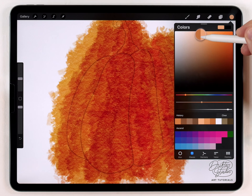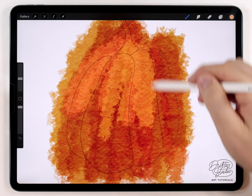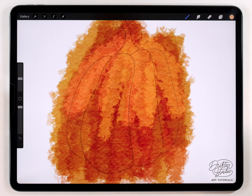After that first pass, you don't have to, but I really like to go over it again in a lighter color — a much lighter orange — and I'm going to focus that on the top. The purpose of this is to create an interesting texture, because otherwise the pumpkin can end up too smooth and doesn't really look like watercolor. I want to add some intentional mistakes, and that's what this brush is really good for.